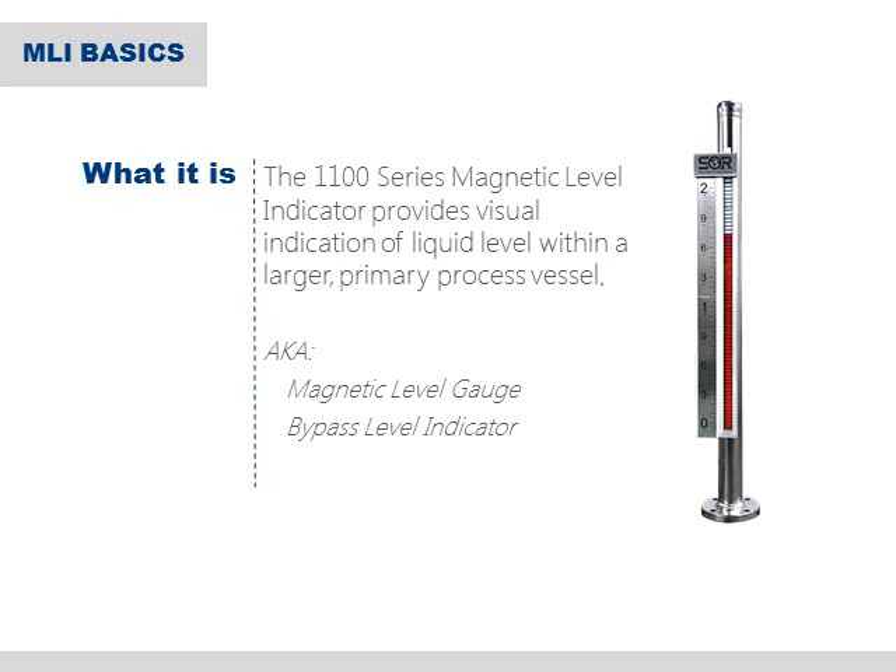Before we get too far into the specifics of the 1100 series, let's go over some of the basics for those who may not be familiar with the operation of a magnetic level indicator. Magnetic level indicators are sometimes called magnetic level gauges or bypass level indicators, and they're designed to provide a visual indication of the process liquid level within a larger primary process vessel.